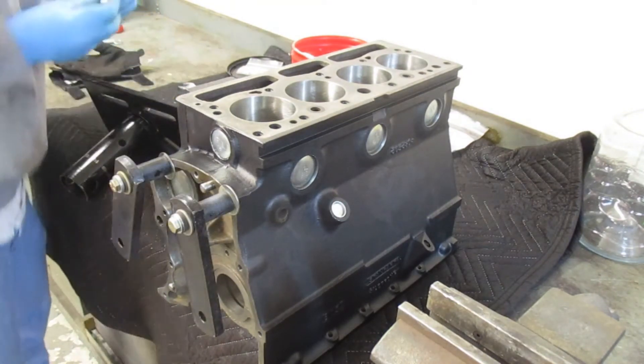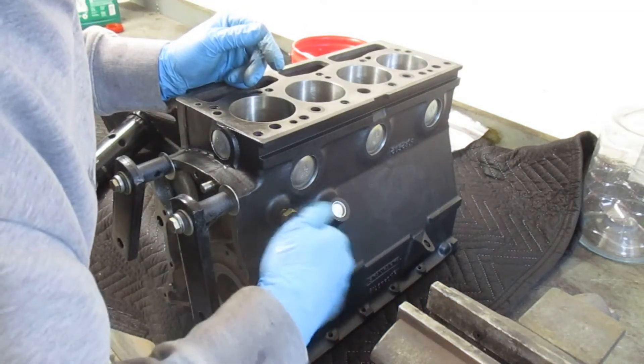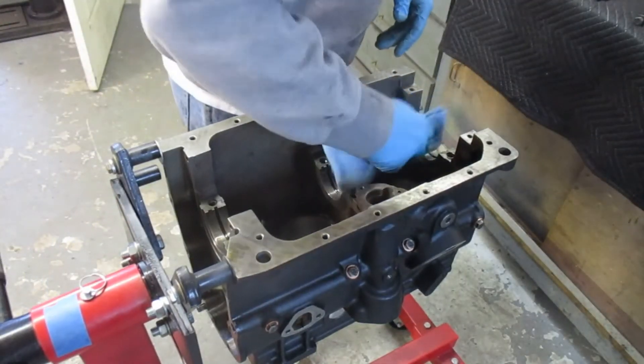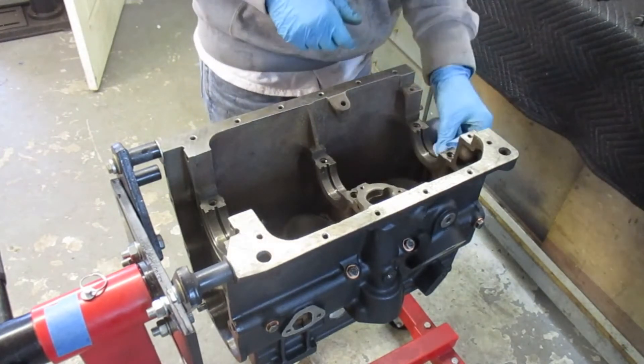The final thing I do here is install the plug for the water passages in the block. This is just a brass plug with a fabric washer on it. Later designs had a stopcock on it. Now I'm moving on to cleaning up the block.